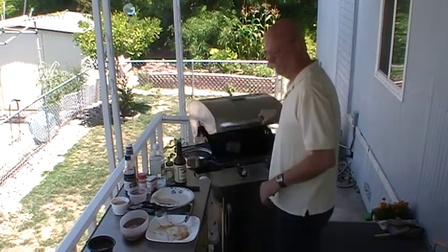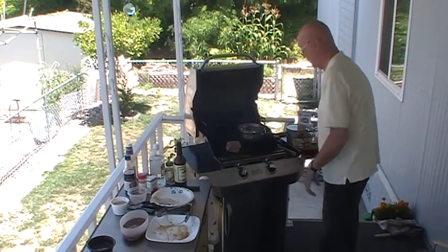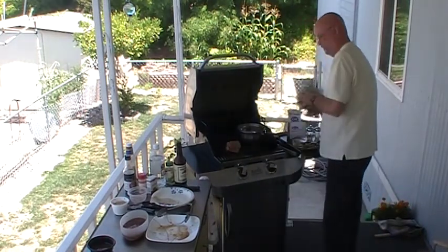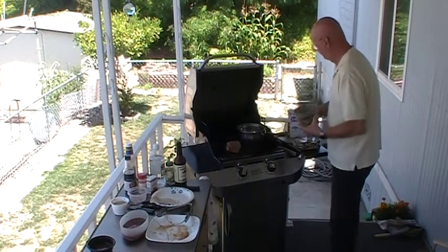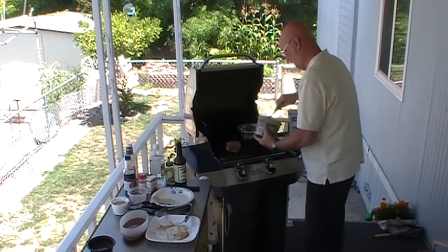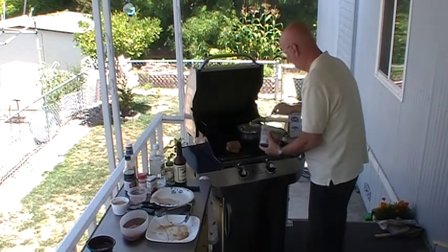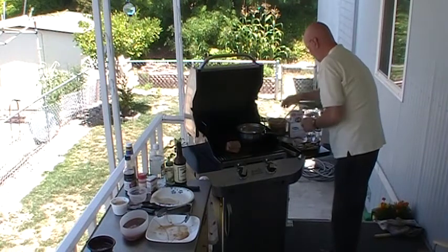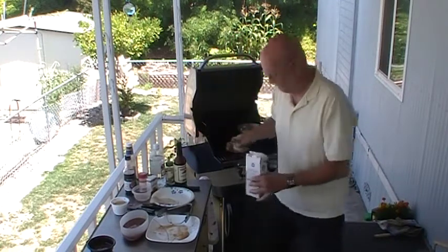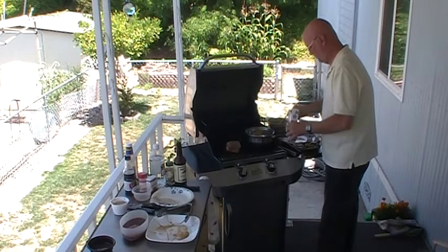We're going to start with the vegetables. We're going to sauté some vegetables a little bit differently than what you've ever heard before. We're going to start out with a gob of butter. My cooking always has butter in it. Is it good for you? Who knows? Once you taste this, it's going to be unbelievable. We're going to add brown sugar — I know that's different.